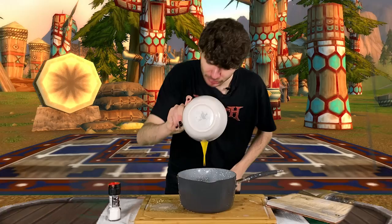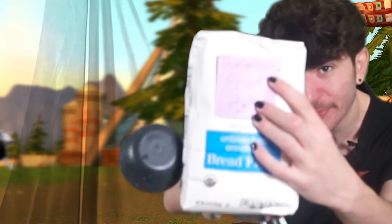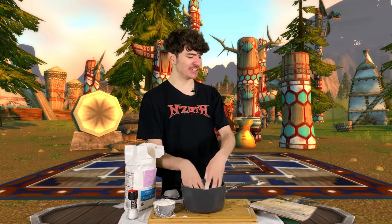Perfect. And finally, we can add our flour. Not a real life brand — this is actually Thunder Bluff flour. So we gotta gradually add three cups of flour. This is the part where we start to get a bit messy, so let's just start doing that. We already made so much of a mess because of that guy!